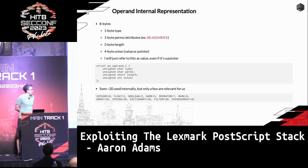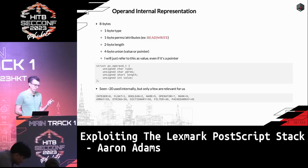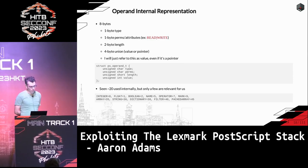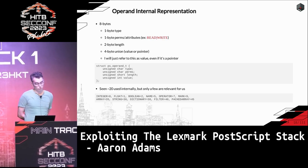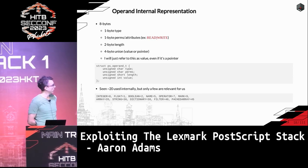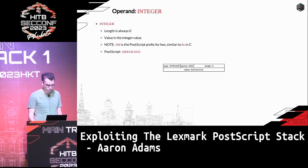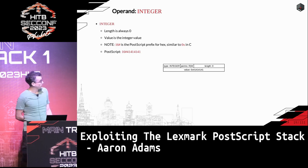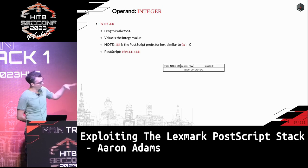I'll go over the lower-level details of the operands because it'll be relevant to exploitation. The operand stack always has eight-byte structures. In C, it looks like: a one-byte type, a one-byte permission (which is basically always read/write for us), a two-byte length value, and then a four-byte union — in some cases the raw value, otherwise a pointer. I'll always refer to it as 'the value,' but if it's a pointer I'll mention it.